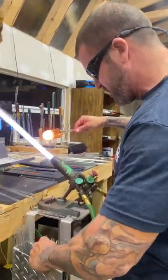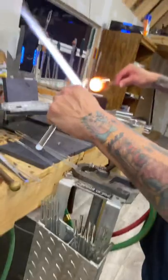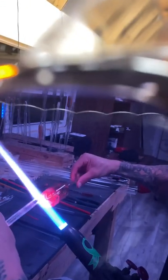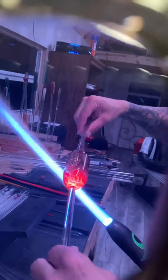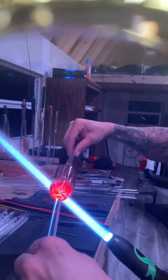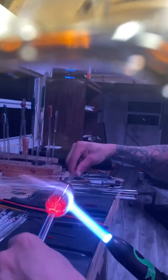I use 10 mil for my handles. Your biggest thing here is getting this on axis — if you stick the handle on and it's not on axis, take it off and do it again. Keep it in the flame, spin it a couple times, take it out and let it set up. I hold it right above the flame in the back so it's throwing some heat back there.